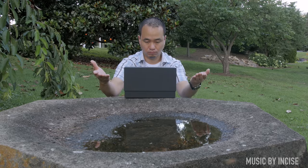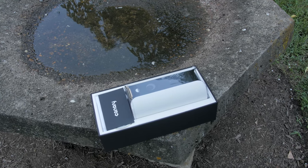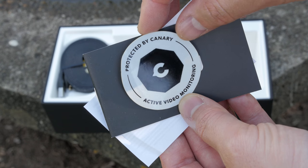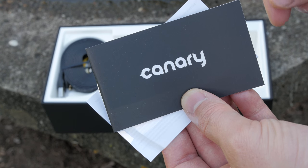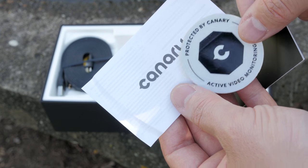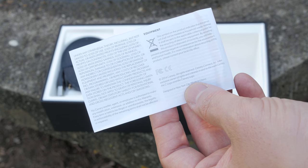So let's go ahead and unbox this thing and see what comes with it. I'll leave links in the description below if you're interested in picking one up. In the box you will get a protected by Canary sticker, your quick start guide, another protected by Canary sticker so you can put those on different parts of your house, and also some information about warranty.